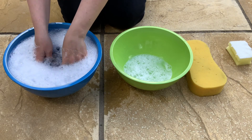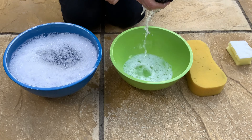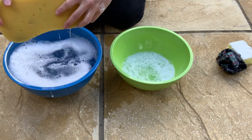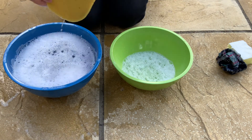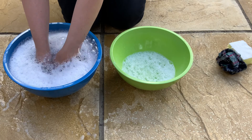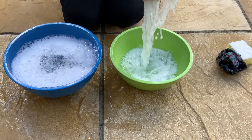Compare the different sponges and materials to see which one seems to hold the most water and which is the easiest to use. What happens if we dip the big sponge? What happens if we give the big sponge a really big squeeze? Does the big sponge hold the most water?